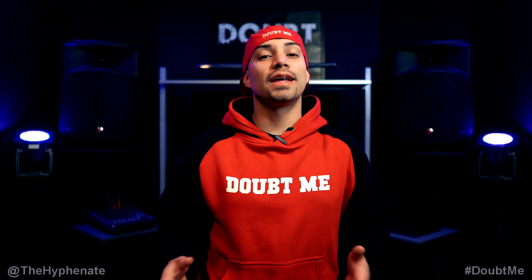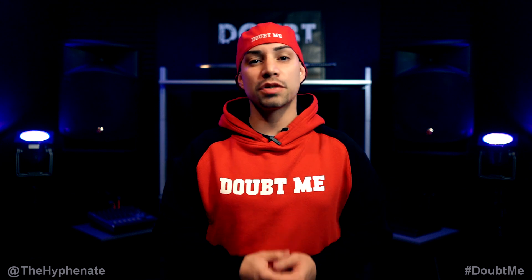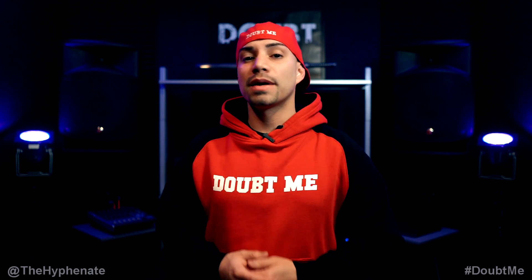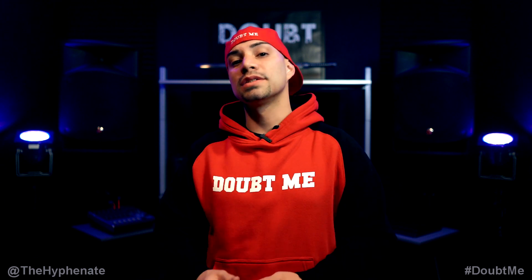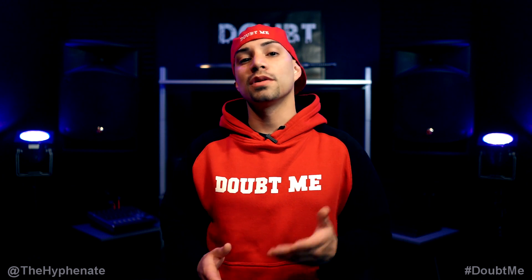Hey, what's up everybody, it's the Hyphenit here, and today I'm going to show you guys how to do a firmware update on your PicoStream wireless mic system. One of the awesome things about this dual wireless mic system is how often PicoGear releases firmware updates. It's really simple and only takes a few minutes, so let's get started.